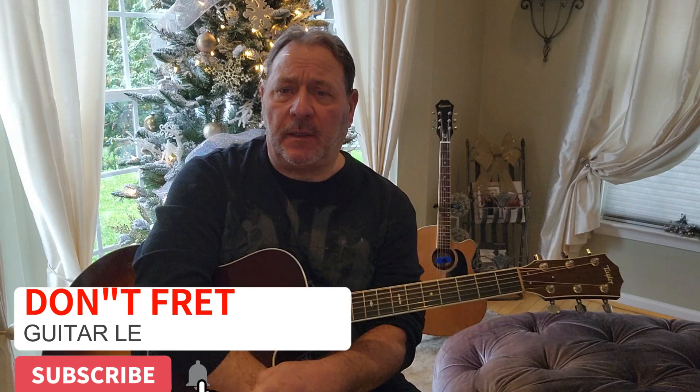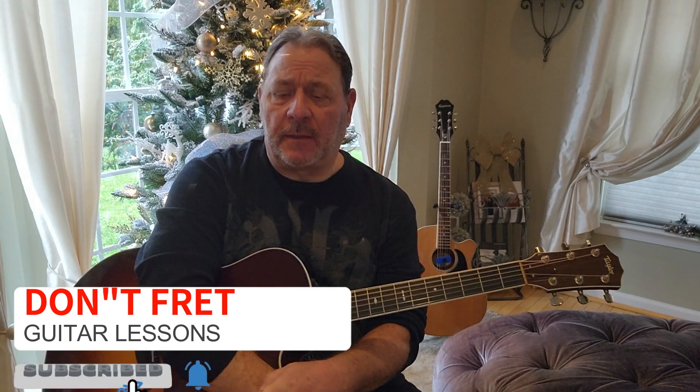Welcome back, Six Stringers. It's Bobby D. Hope you're all doing well, and thanks for stopping back. Remember, I always have the chords and lyrics up here in all my videos.